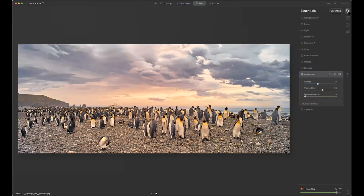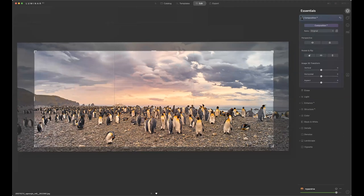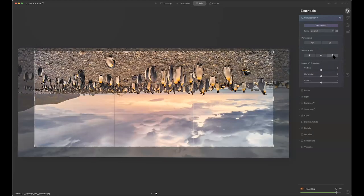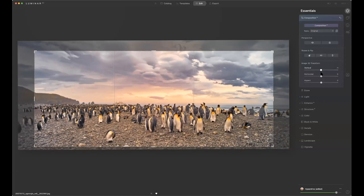On the right-hand side I'm given: essentials, creative, portrait, and pro. We're going to start off with composition. See what this program just did? It decided that image should be cropped to that proportion. You can accept it, change the position, but it automatically says 'we think this is a better composition.' I can change it, pick any crop, or do it on my own. There's even one for Facebook feed and cover images. I can also flip it, turn it around, and if you're doing perspective like a building, you can correct distortions.